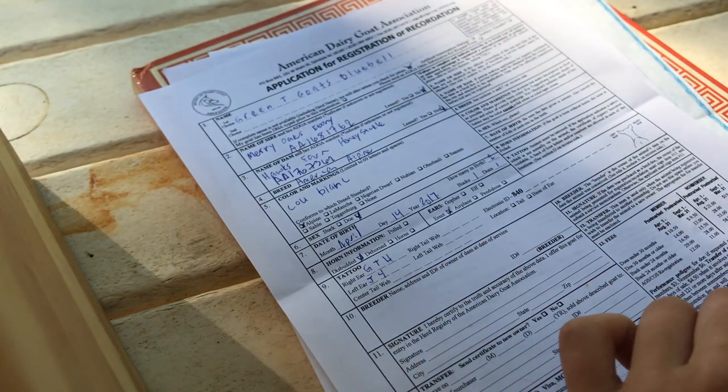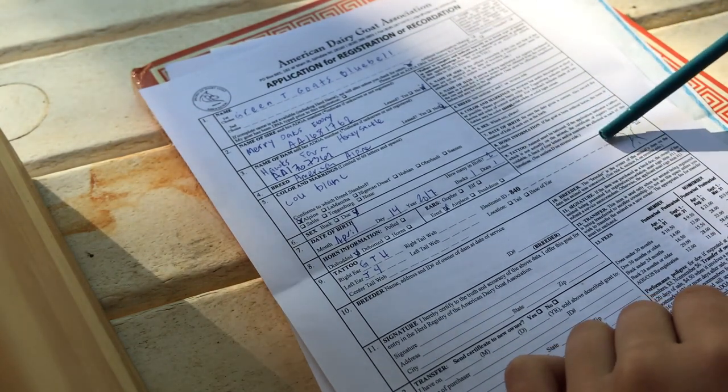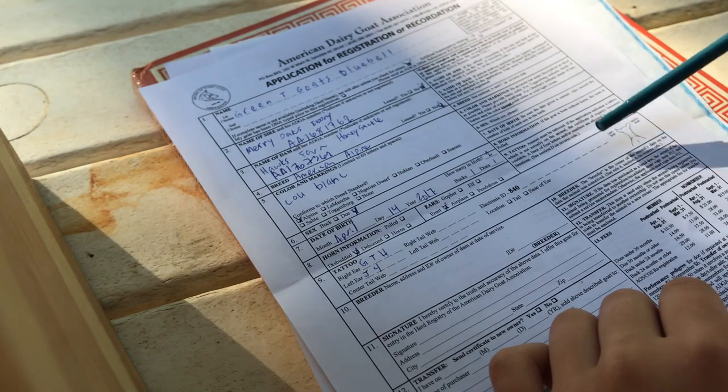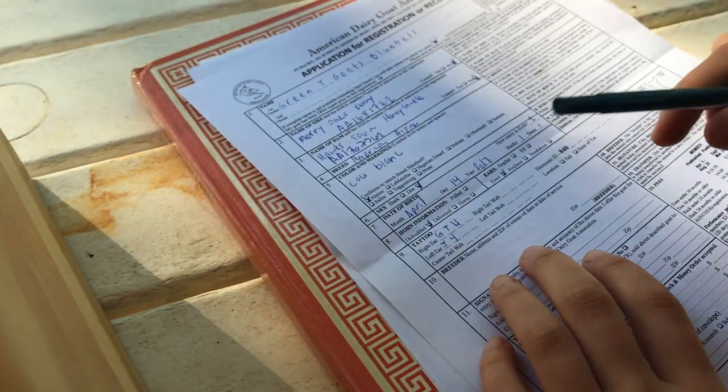There's also a section for electronic ID and microchip. You can't use those as a replacement for tattoos — they have to be in conjunction with tattoos. ADGA is working on it, but basically just disregard that section unless you do microchips.